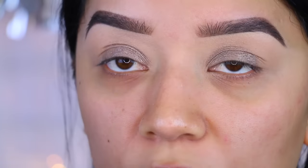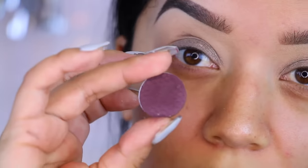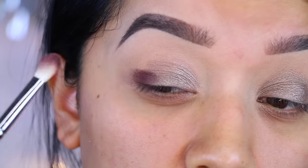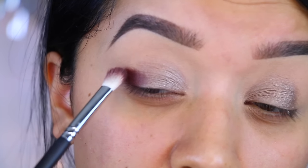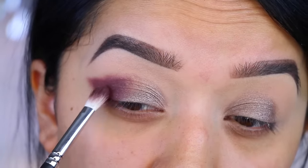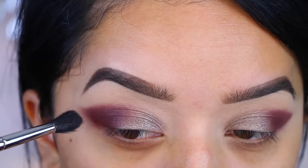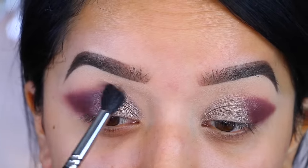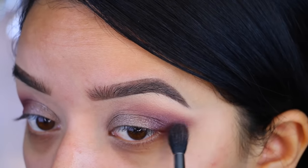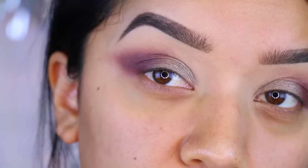Now I'm going to take this eyeshadow right here — this is by Luxie Beauty and this is in the color Vino — and we're going to apply that to the outer crease. I lost some of the color, so I'm going to go back to that Vino color and reapply it.